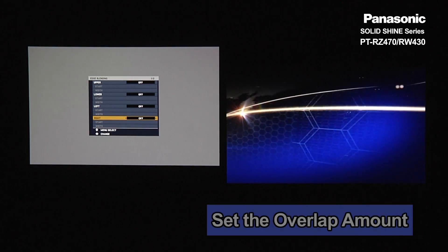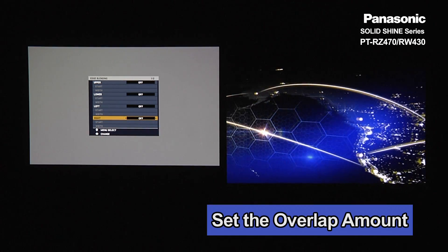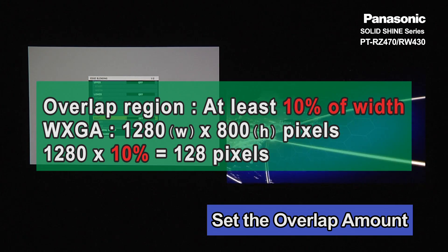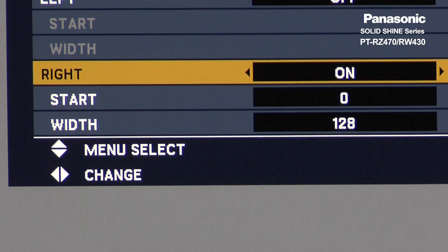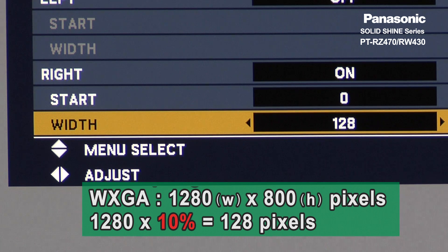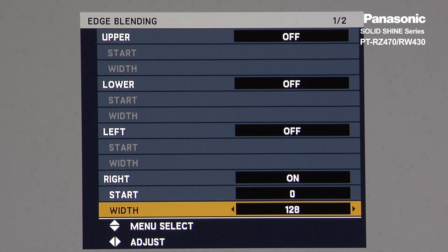Now we need to set up the overlap amount. The overlap region should be at least 10% of the projector width. In this case, we're using a WXGA projector, so that will be 128 pixels. So we will set 128 for the overlap amount.